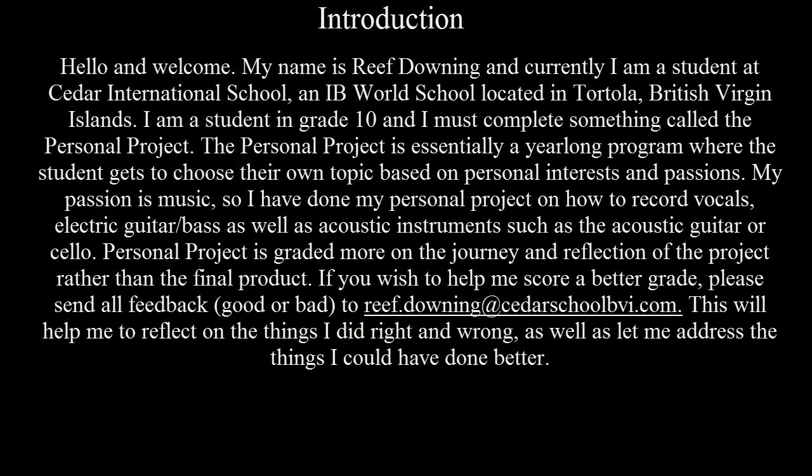The Personal Project is geared more on the journey and reflection of the project rather than the final product. If you wish to help me score a better grade, please send all feedback, good or bad, to reef.downey at cedarschoolbvi.com. This will help me reflect on the things I did right and wrong, as well as let me address the things I could have done better.